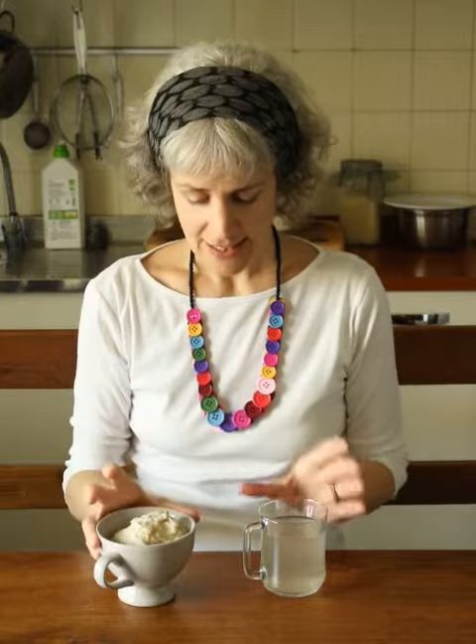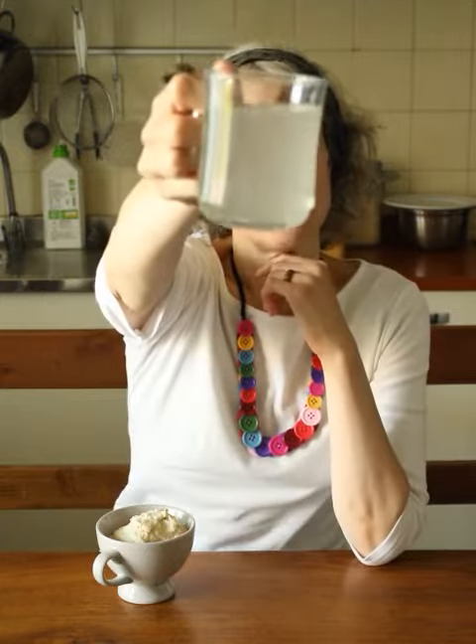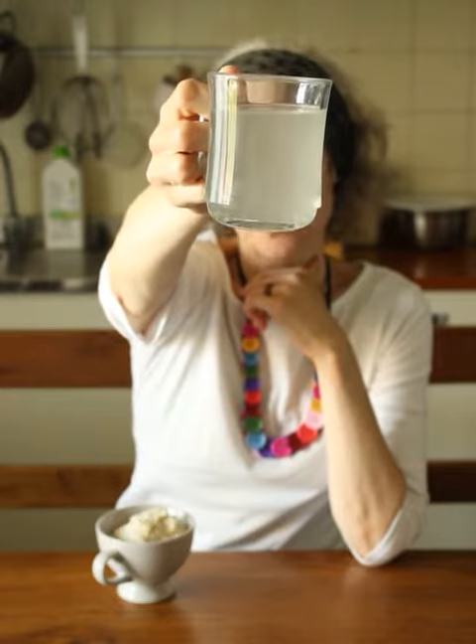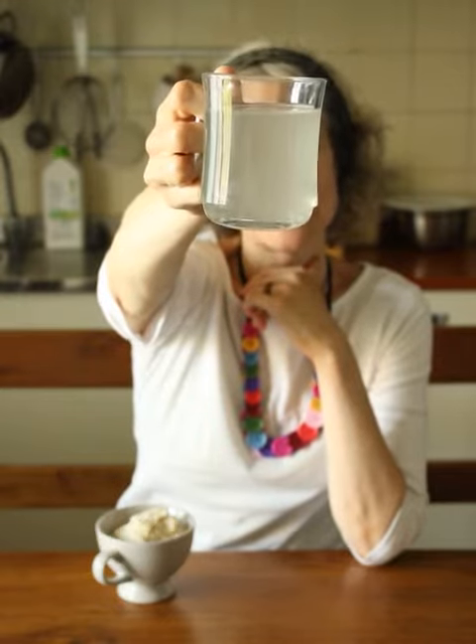The liquid that this suwans is fermented in is also a prized food in Scotland, or was when suwans was made regularly. This is it — it's got its own name. It's called Swats, and when you taste it, it's really zingy and fresh.